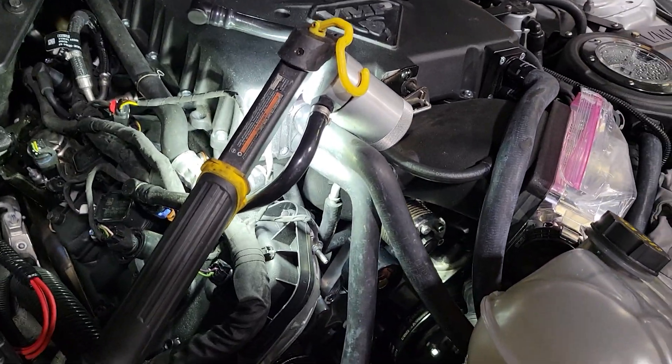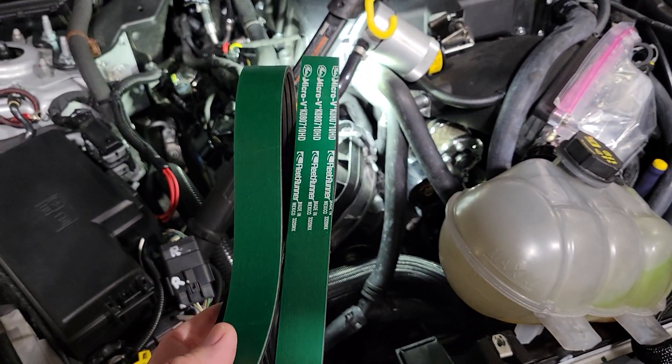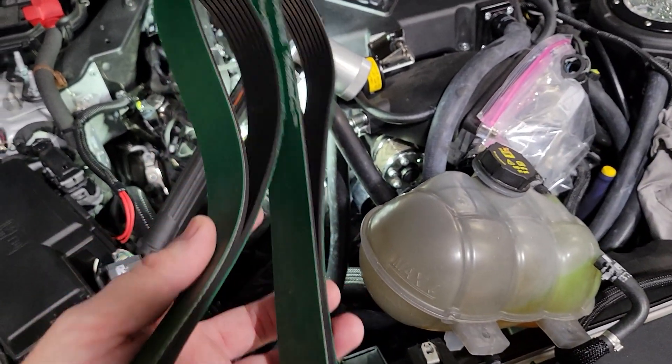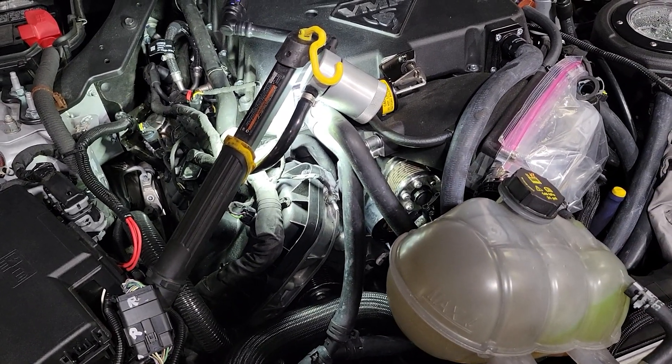We're going to move on and finish up the installation. Anytime you go with a smaller supercharger pulley of any significance, you're going to have to put a shorter belt on it so you can keep the right tension on the charger and the belt won't slip. So we're going to put the belt on, finish everything up, get it back running on the chassis dyno, and see what kind of power it makes.